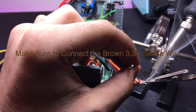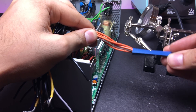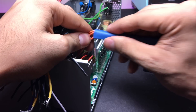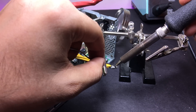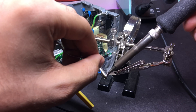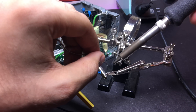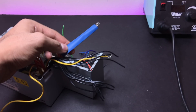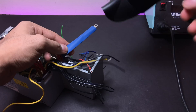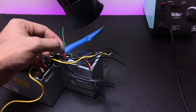Make sure to connect the brown 3.3 volt sense wire to the orange wire. If you don't have a heat gun for the shrink tubes, just borrow your sister's hair dryer and set it to the hot setting if there is one.